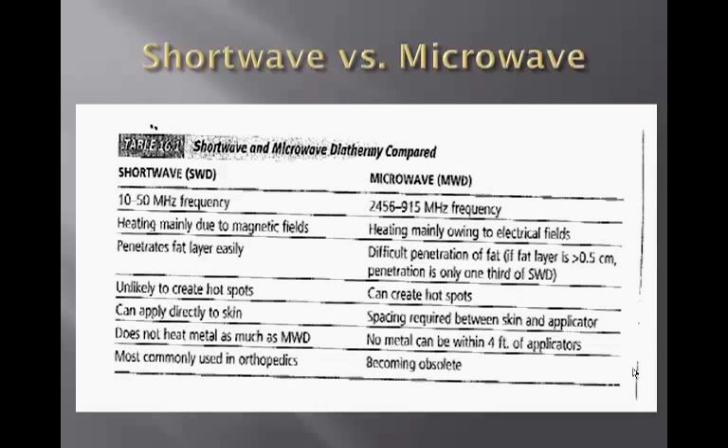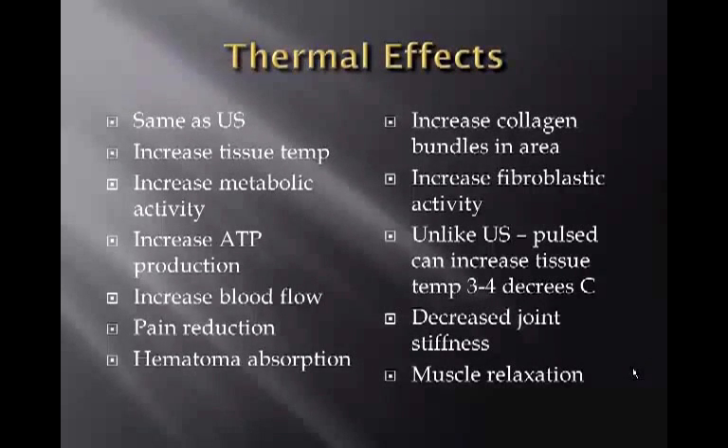A comparison of short wave versus microwave is available on screen. The thermal effects of diathermy are similar to ultrasound: increased tissue temperature, increased metabolic activity, increased ATP production, increased blood flow, pain reduction, hematoma absorption, increased collagen bundles, and increased fibroblastic activity. Unlike ultrasound, pulsed diathermy can increase tissue temperature 3 to 4 degrees, decrease joint stiffness, and promote muscle relaxation.